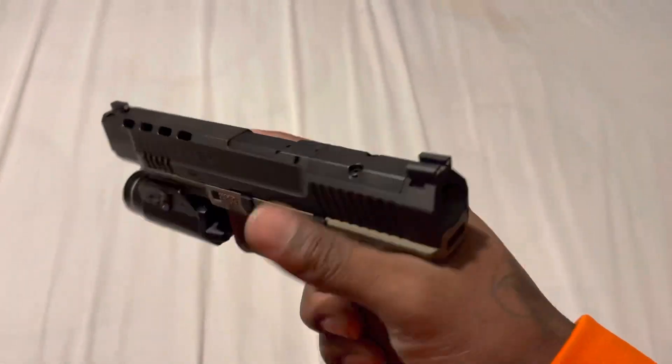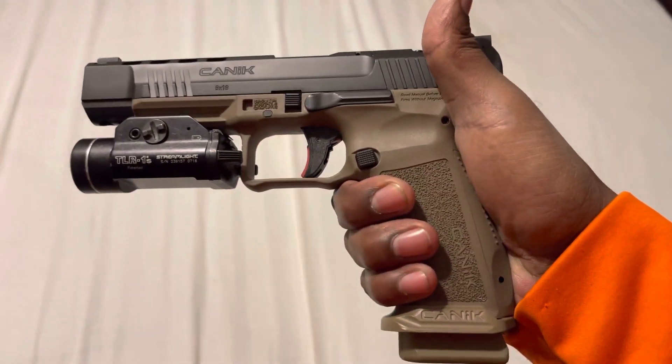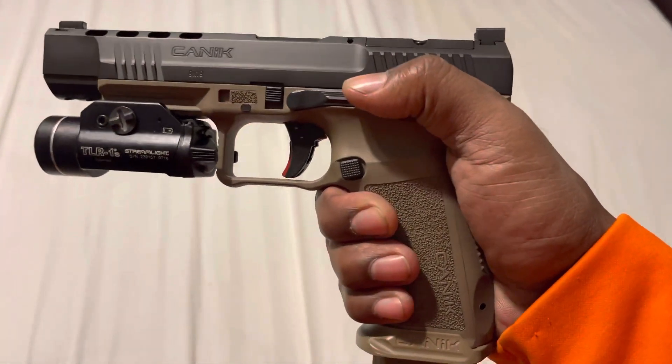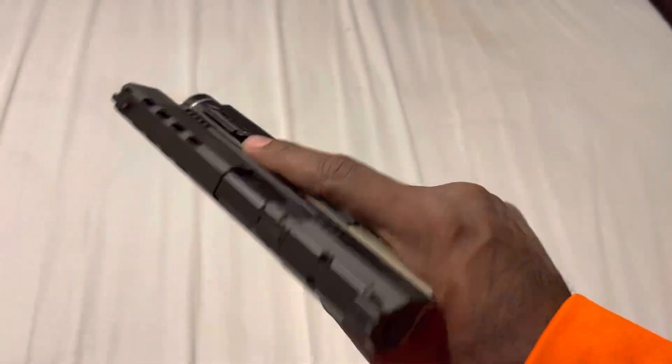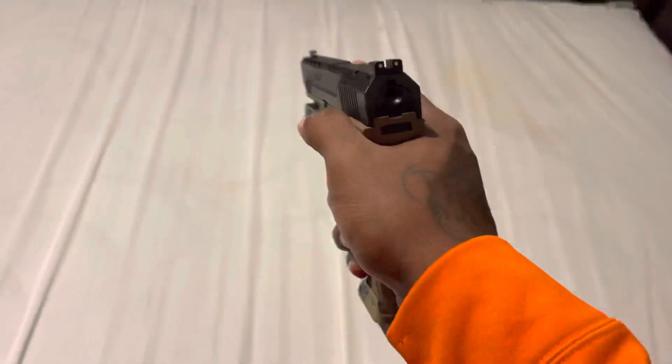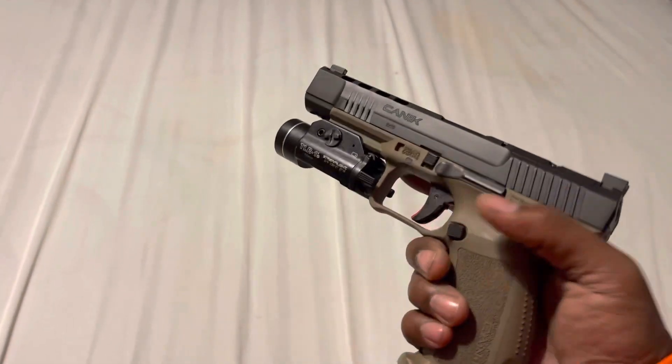Beautiful gun. I don't think I'm going to put an optic on here at all — I kind of like how it looks without it. But I threw a Streamlight TRL-1 on there because it's such a big gun. I like the way it balances. My first impressions: it's a beautiful gun.